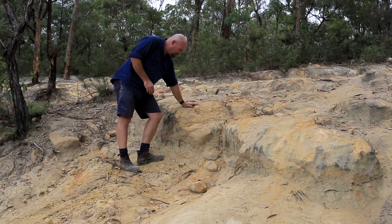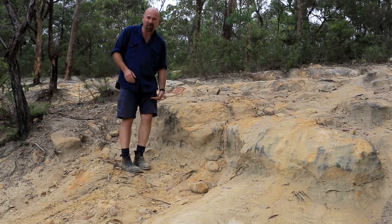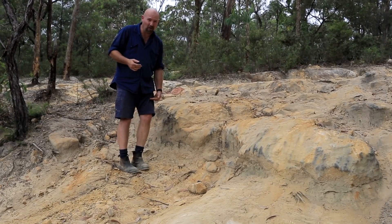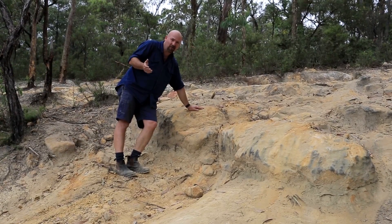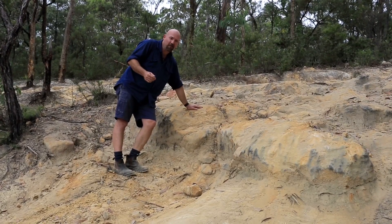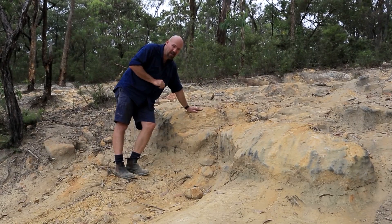Now a rock step like this one here is a pretty decent height — nearly up to my waist, and I'm six foot tall. You wouldn't think a vehicle that's not really extremely modified could get up that. But with a bit of driving technique, you can get up this quite easily, and I'm going to show you how.